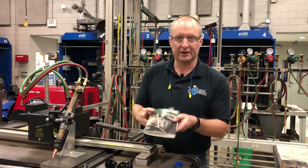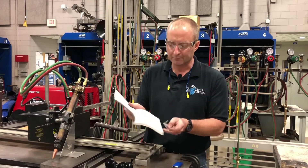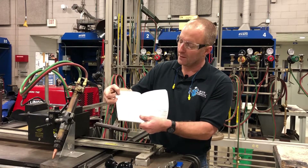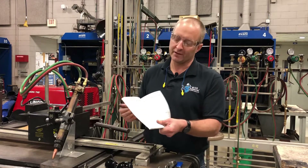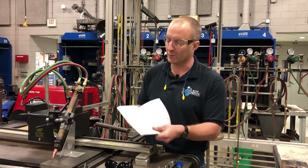We are using Victor equipment, so I will be using Victor's settings on the machine. You can see I've got it set to the appropriate tip chart. Always, always, always match your material thickness to your cutting tip size. Don't just go cranking up the gas thinking you're going to get a good quality cut. It's very important to make sure the tip matches the thickness you'll be cutting.